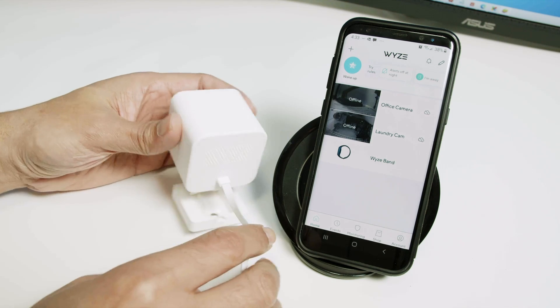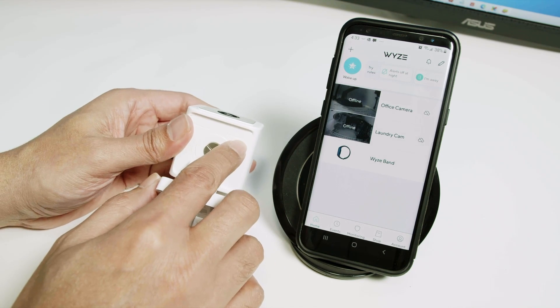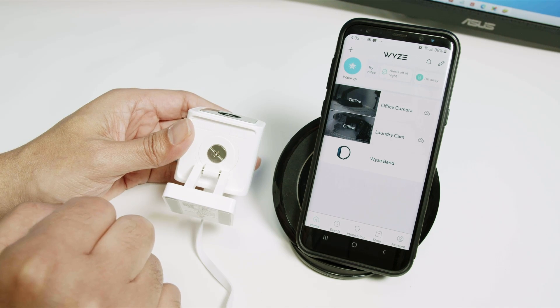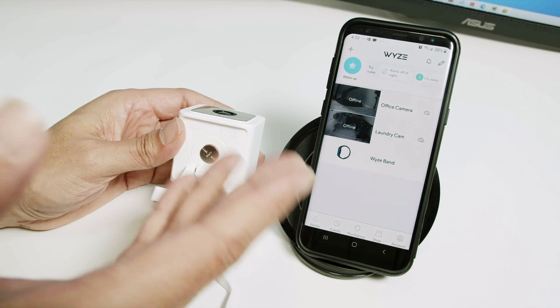Then what I have to do is just come here and press this setup button. So you press it. You hear the message 'Ready to connect' and you're good to go. You can start all over again.